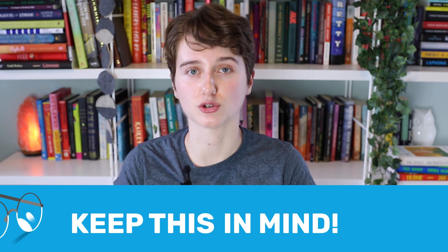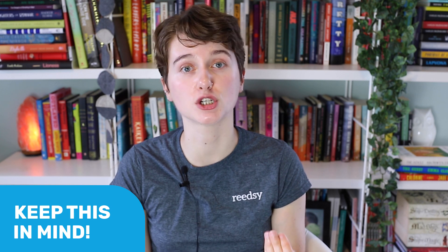Before we start, here are just a few quick things to keep in mind before you go into formatting and deciding what tools you're going to use. First of all, know the correct format. Are you formatting for ebook? Are you formatting for paperback? If you're formatting for multiple different styles, you may need to format multiple times. You can't just publish an ebook with the exact same format you've used for your paperback.